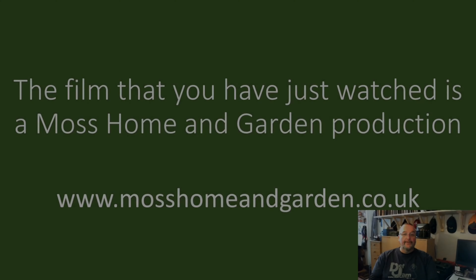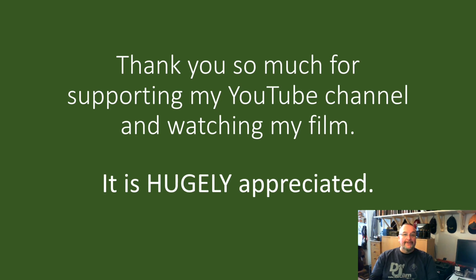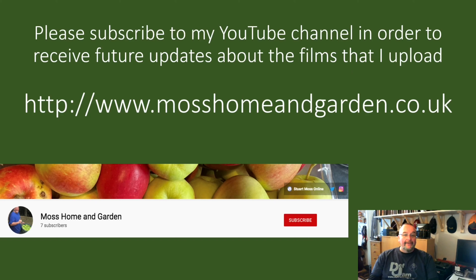This film is a Moss Home and Garden production. You can find more at www.mosshomeandgarden.co.uk. Thank you very much for supporting my YouTube channel and watching my films — it's very much appreciated. If you haven't already, please subscribe to my YouTube channel to receive future updates about the Home and Garden films I upload.